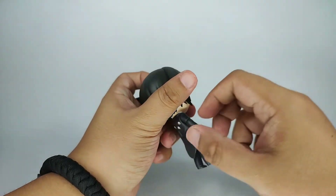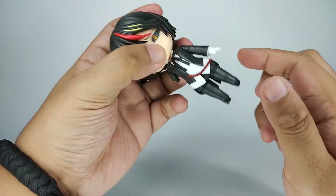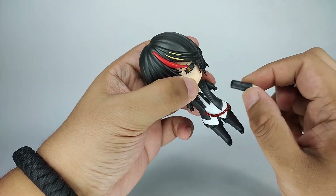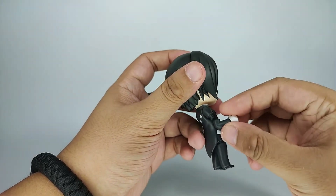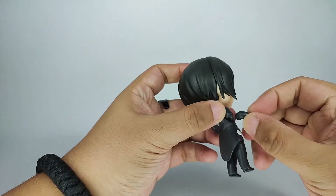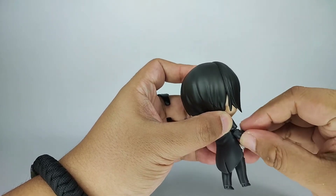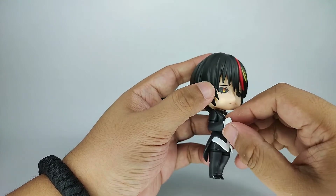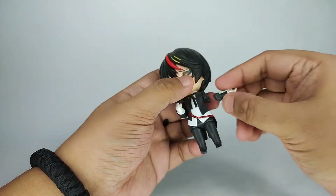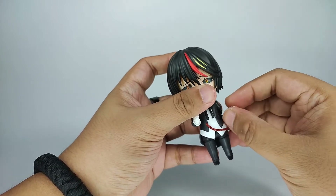Now let's try his other forearms. On a typical Nendoroid you can remove them from the bicep part. So you have the two forearms that are bent — other one — not gonna lie, that was a bit harder to connect.